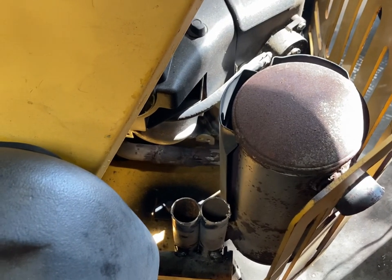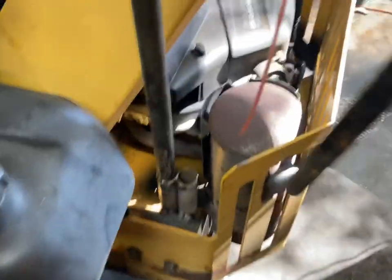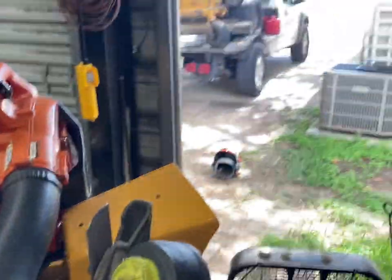I got the two pipes welded in there. This is where my string trimmer attachment's going to go, and then this one for the edger attachment. Now I've got everything on board so I can go do that yard that I don't want to take my main mower on.